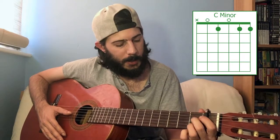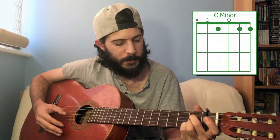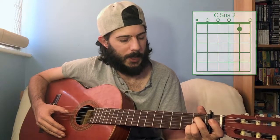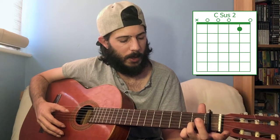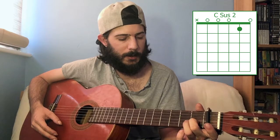The next chord is C minor, and that is just the first fret on the first, second, and fourth strings — you leave the third string open. C minor. To turn that into C suspended second, you take the first and fourth strings off and leave that one finger on the second string, first fret. C suspended second.